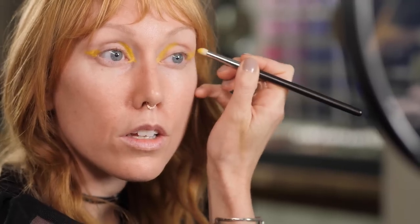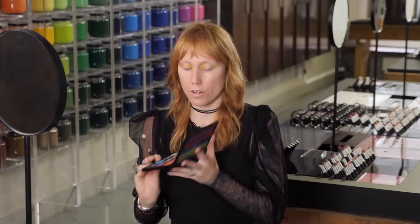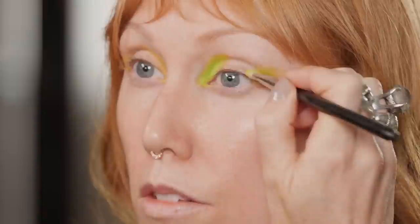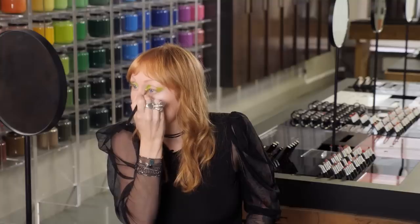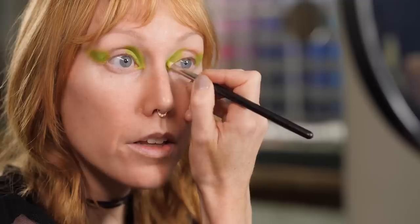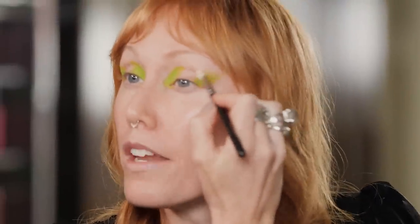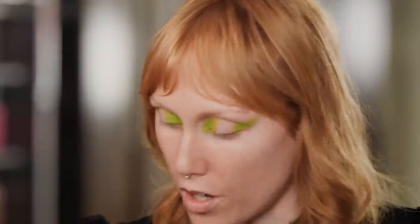I'm just softening the edge a tiny bit. Next up, my palette with that acid green. This look isn't really about blending so much — it's about being more precise with placement first. I'll give this a little more pop in the inner corners using Prep and Prime Finishing Powder, and I'm actually going to use that to blend out the edges. It makes the edge soft without taking away from the color.